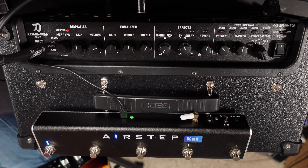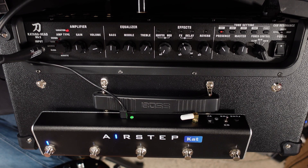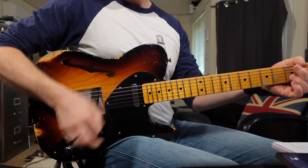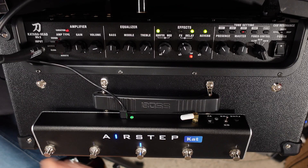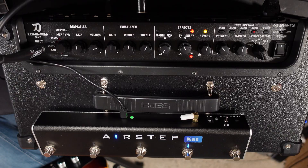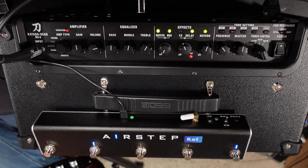First, let's have a quick look at the channel control mode. If you've got a Katana 100 like I'm using here, you can switch between the eight different presets, or if you have a Katana 50 you can switch between the four presets. As you can see I'm on patch one, I can switch to patch two, three, and four. Since my Katana 100 has two banks of four, I can do a long press to switch up to bank B, and then long press again to go back to my first bank.